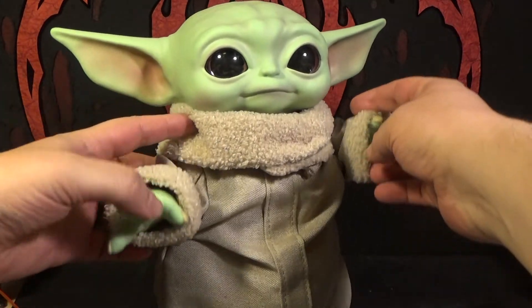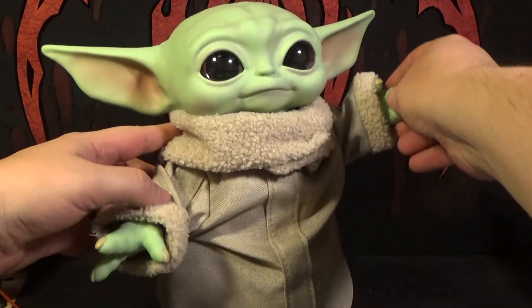Originally I thought I was going to have to cut him open and stick a wire inside to get that to work, but no need — much easier to just wrap it around him.